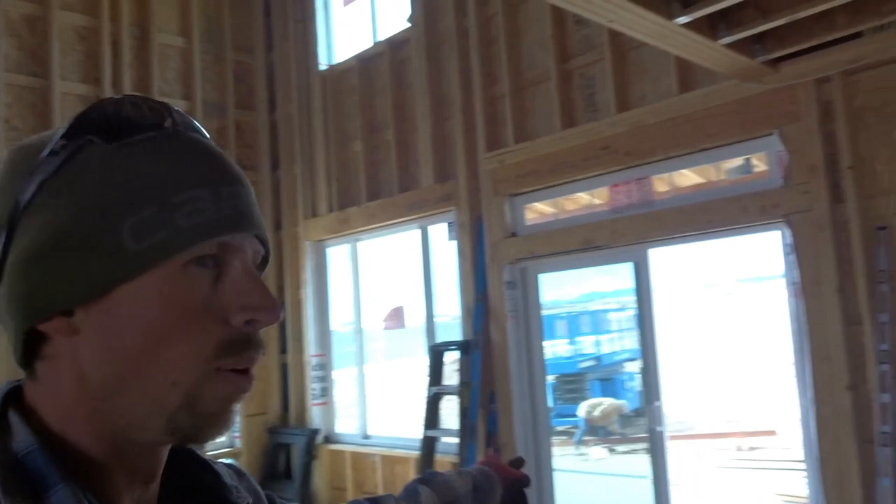Hey, so we are working today on a timber truss accent for the end of the gables on the exterior — one on this end, one on the opposite end on the big main roof of the house. I have one built already, and the goal is to try to get the second one up today, but they're a little more stout than I thought. We want them to look beefy, so I'm going to show you how I'm going to do that.